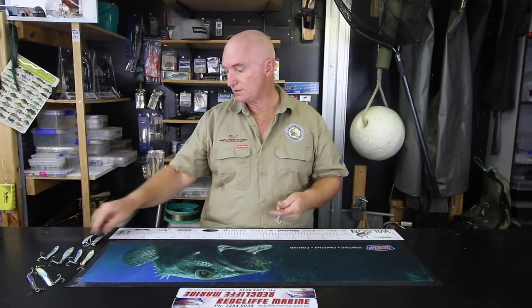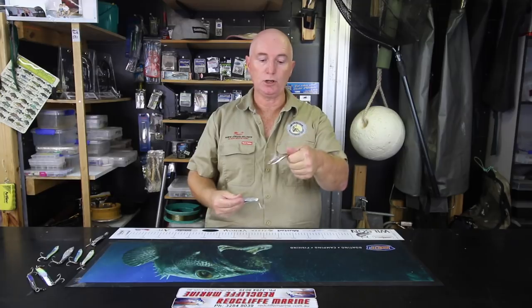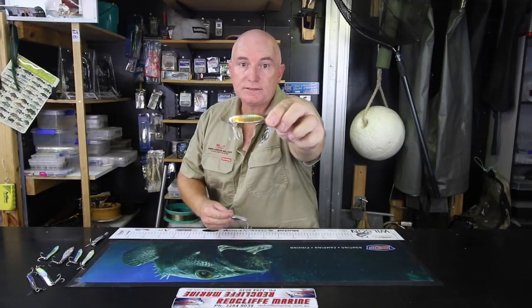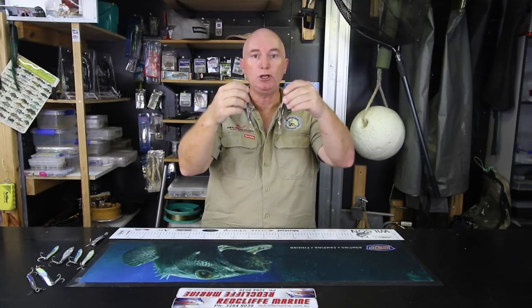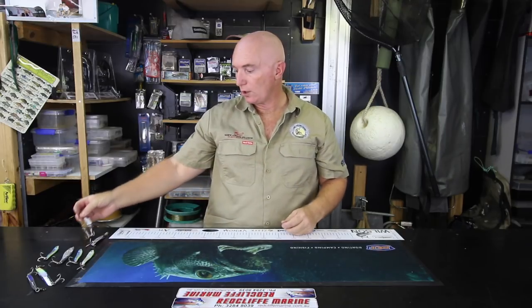How do you catch a mackerel? There are a million different ways, but the way I catch mackerel is easy and clean — on these slugs. This is a 40 gram Helco Twister in gold, and that's a 40 gram Helco Twister in silver. They're probably my go-to and will work for me about 80% of the time.